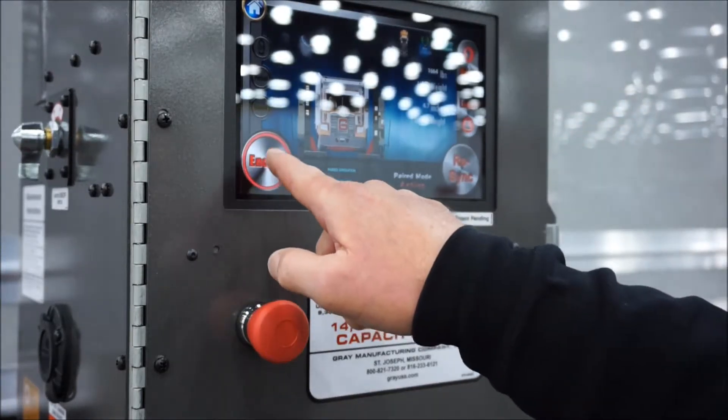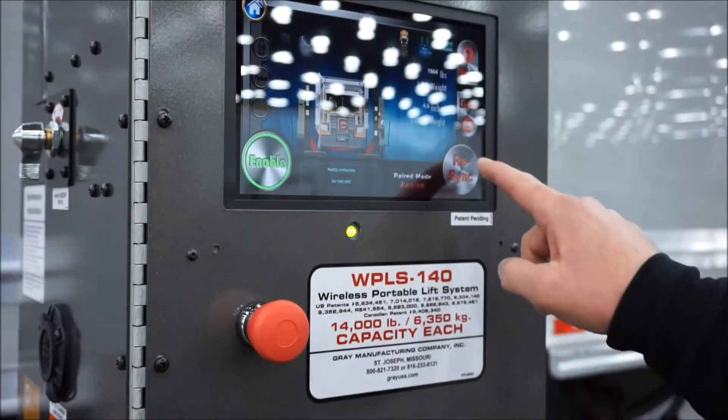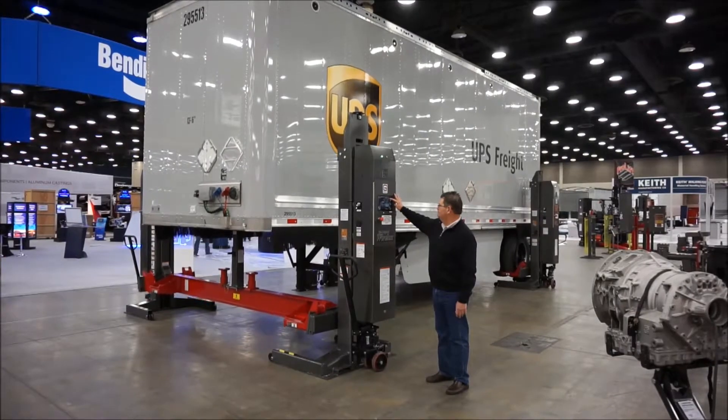That is the indicator to re-sync the lifts. Hit enable re-sync and the lifts are now ready to safely raise the load to the desired work height.